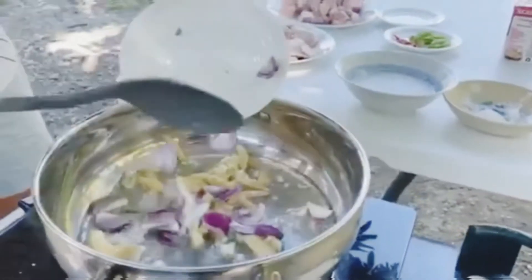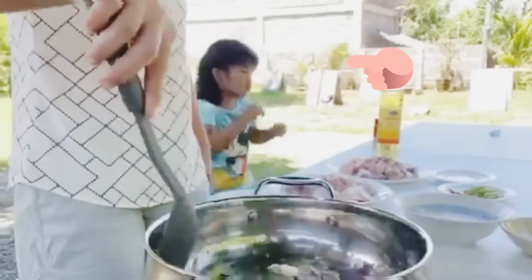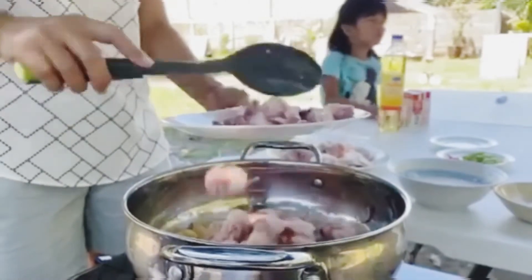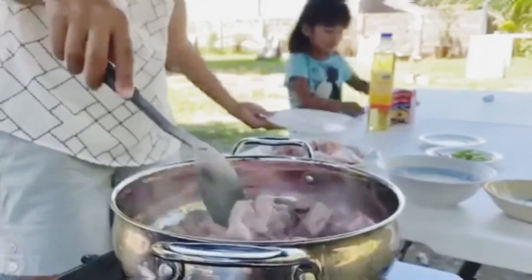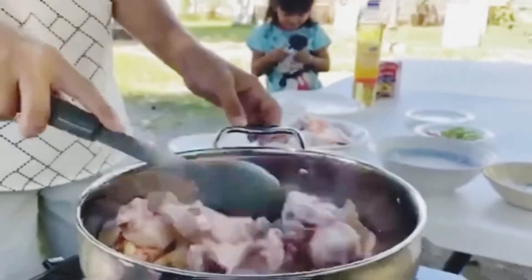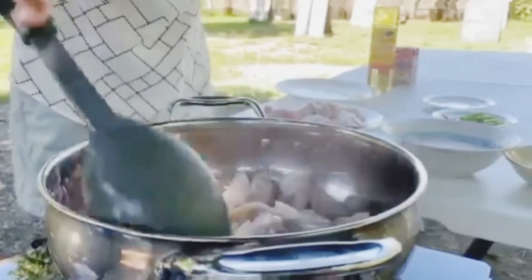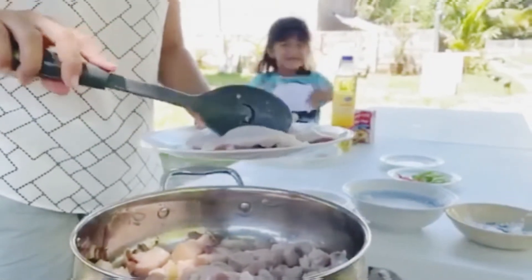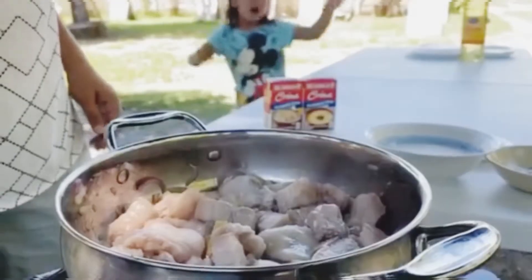Then we add the water. I'm going to put it in a little bit. Let's put salt.